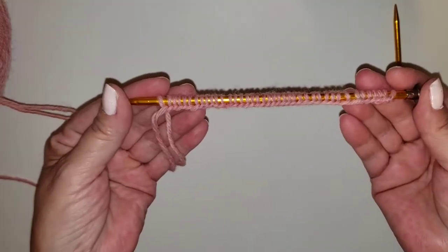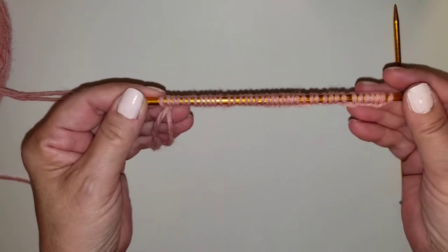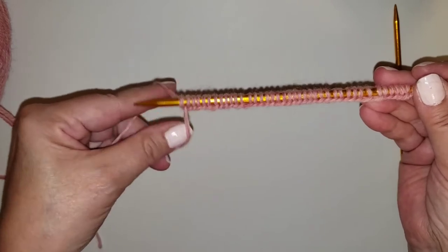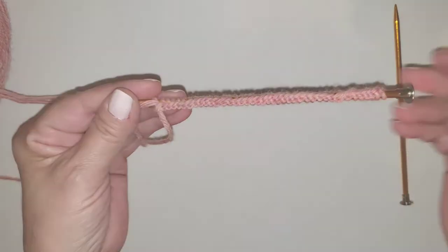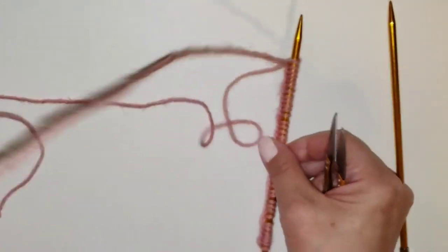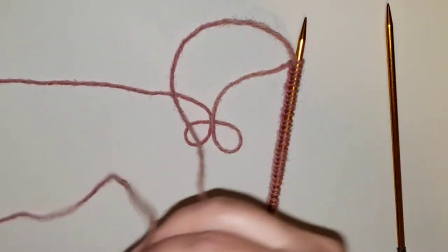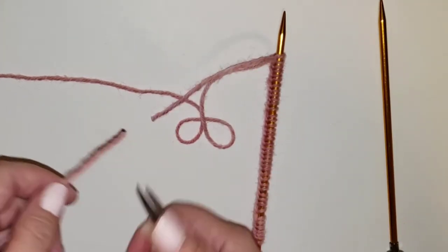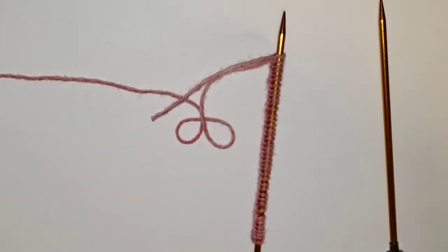So we have our 40 stitches, and now we're going to start our pattern, which is going to be knit two, purl two. I'm going to show you how to do that now. Before we start knitting, I'm going to cut the tail a little shorter because we don't want to knit with that by mistake — it gets in the way.